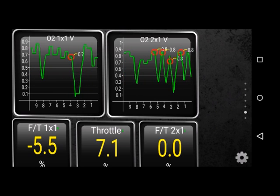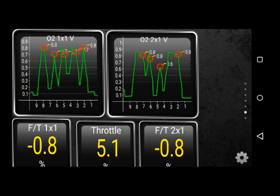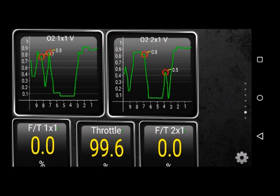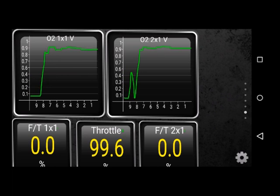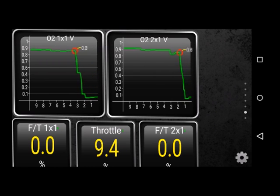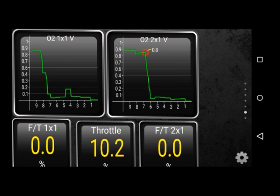Coming up to where I can open it up — okay, ready, here we go. Wow, O2 readings look good. They're doing just what I like. Truck pulled strong, no hesitation, no misfire. Looks like the problem is solved.